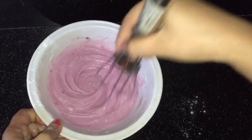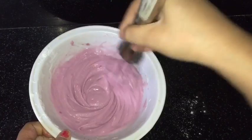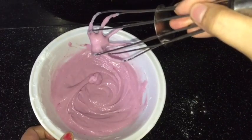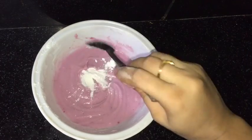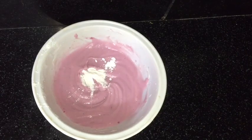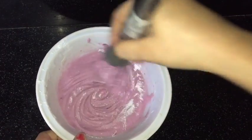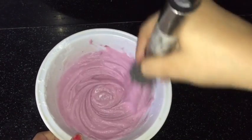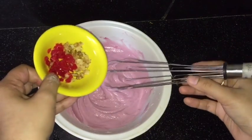A smooth batter is ready — you can see the consistency here. Into it I am adding around half a teaspoon of baking powder. Sorry, I forgot to show you that earlier! Mix it in the same direction.